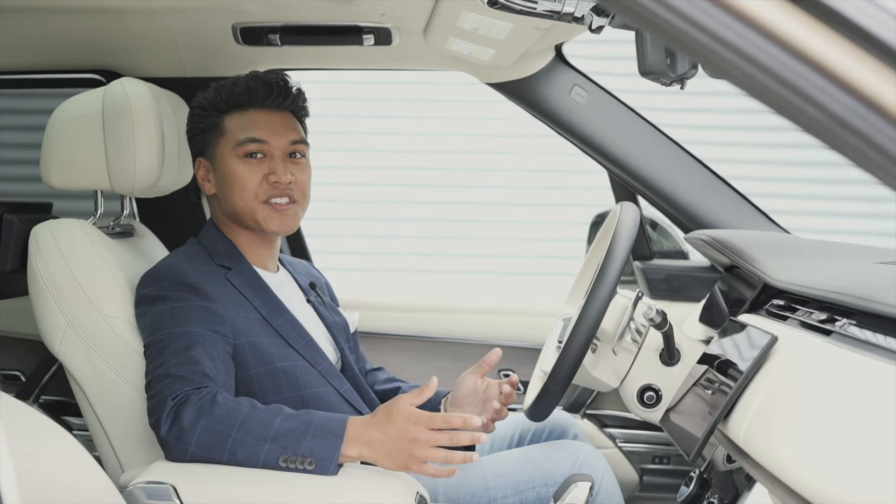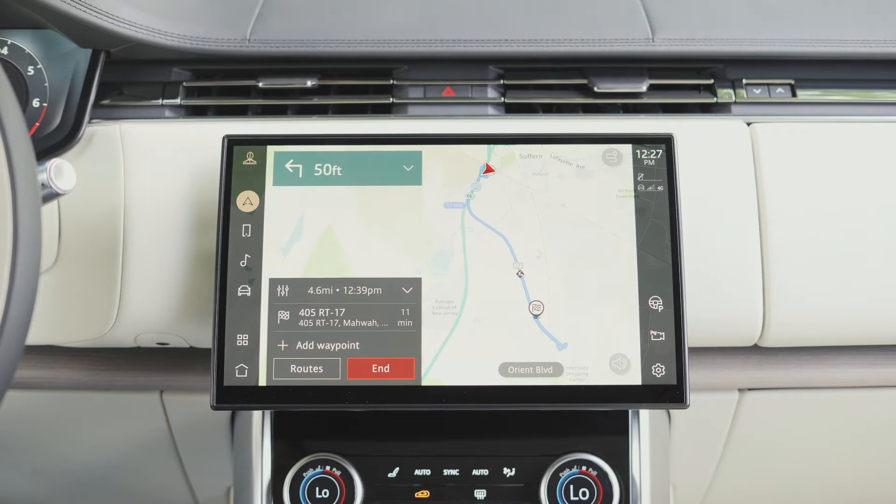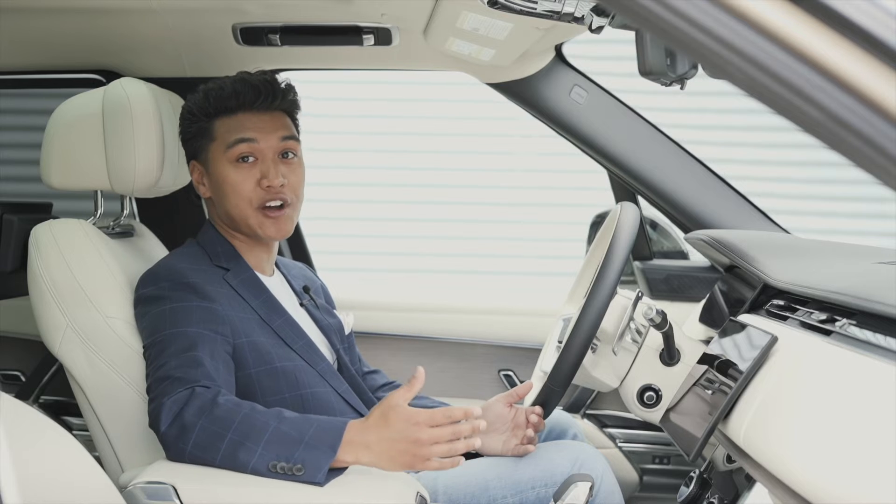Something that's really cool about this system is that if you're frequently traveling on the same route, the system will display that route for you, but won't give you turn-by-turn directions. Instead, it'll simply provide updates that could impact your travel route.